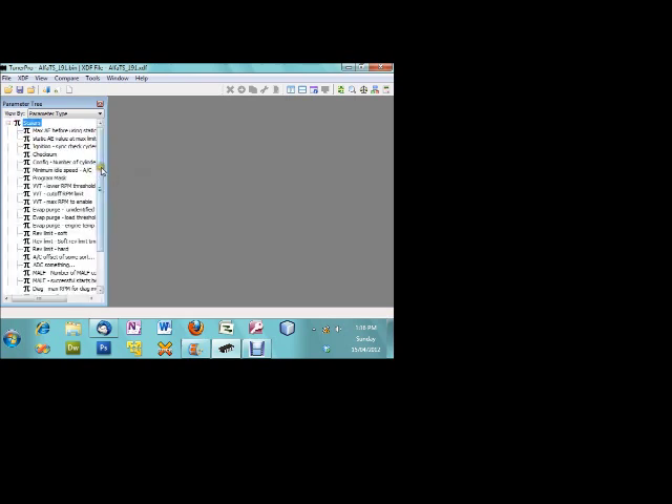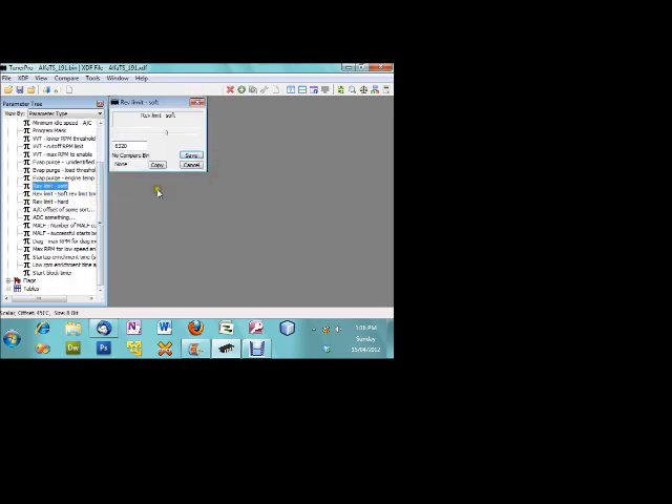So if we open up Scalars, we're going to go to Rev Limit Soft. We can see the factory rev limiter for the soft rev limiter is 6320. For testing purposes we're going to change that down to 3080. We'll go to the soft limit timer and change it down to 0.3 seconds. This means the engine can only exceed 3080 RPM for 0.30 of a second before the counter starts again — you'll see that in the test video.